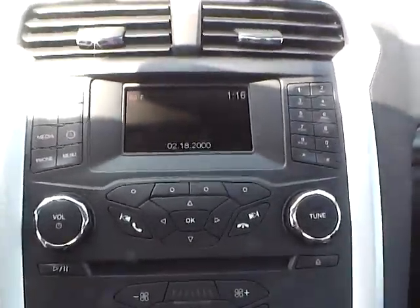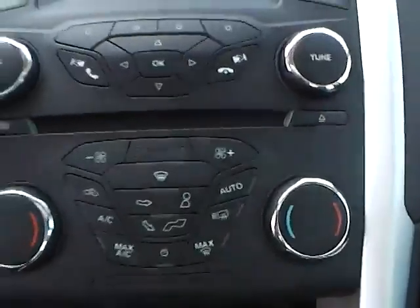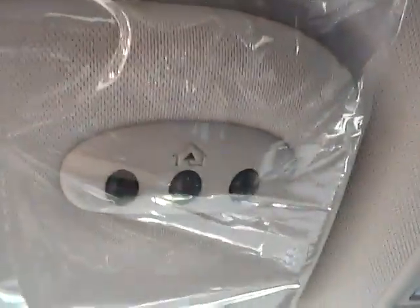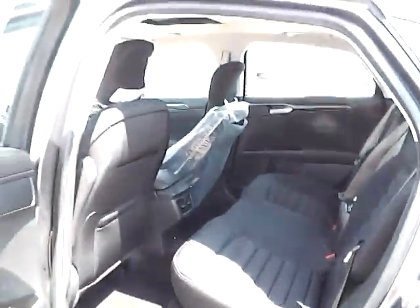As for the center console, we have AM FM radio with CD player and Sirius satellite capabilities. We have climate controls. This is an automatic vehicle, also equipped with a power moonroof and universal garage door opener. As for the back seat, it features charcoal black cloth interior as well, with plenty of leg room and plenty of headroom.